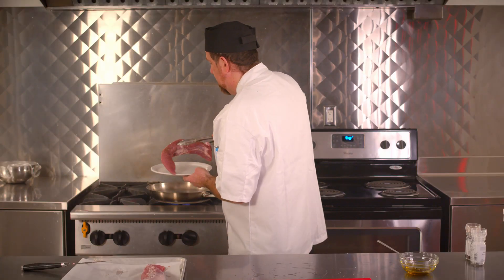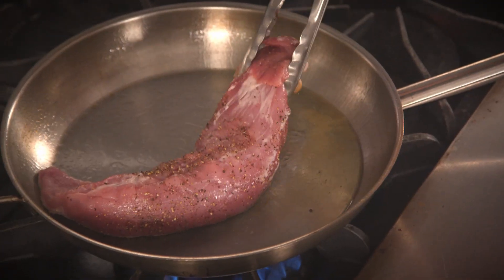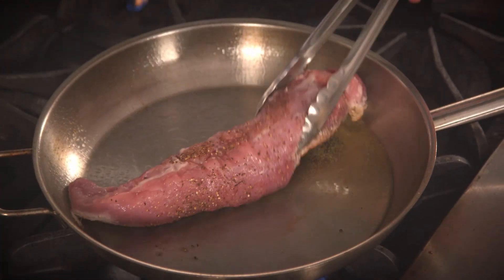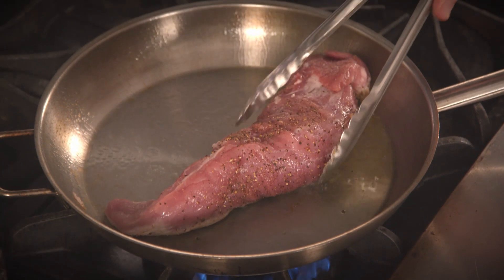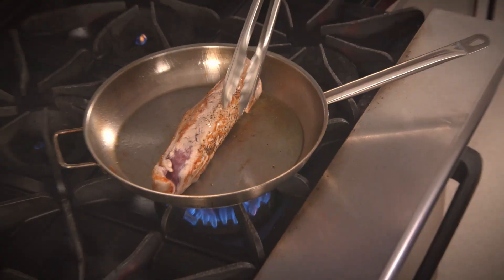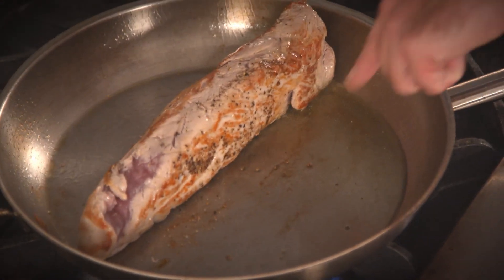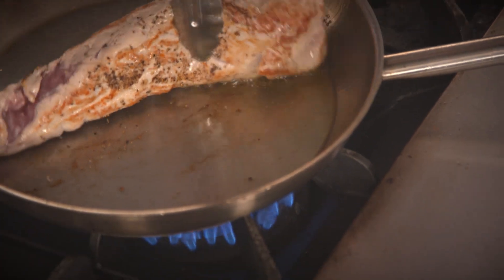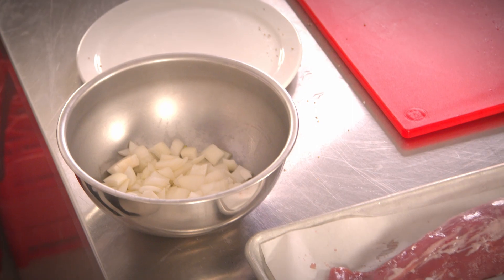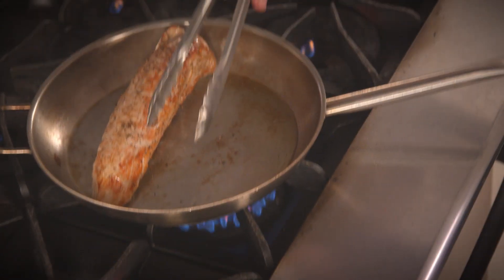I'm now going to place the meat into the pan. Be very careful when you're searing it off — the oil could spit up at you. I can see here that my meat is lifting off the pan very easily and I'm just going to flip it over. As I can see here, lots of nice browning on our meat. I'm starting to develop caramelization. When roasting meats, you want the meats elevated in the pan. In this case, I'm going to use some onions.